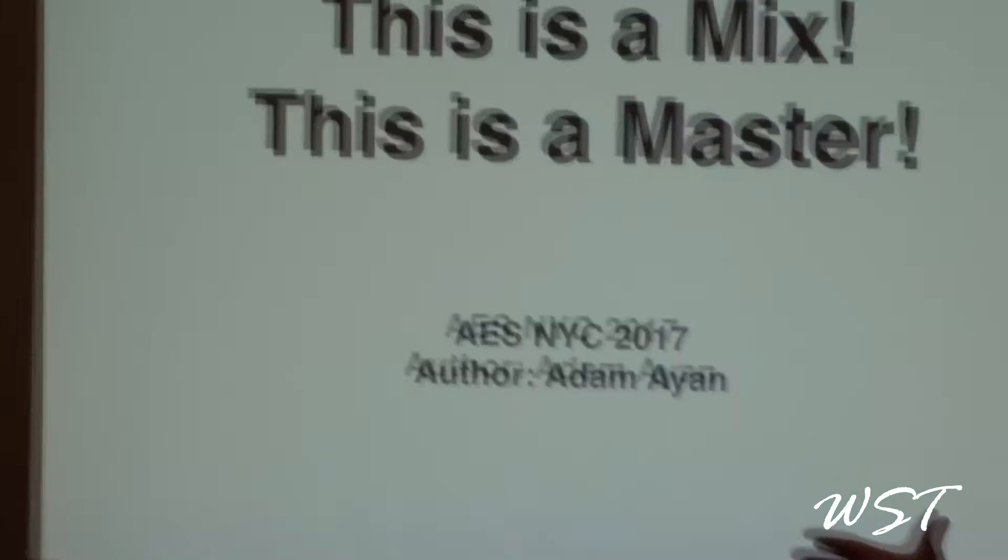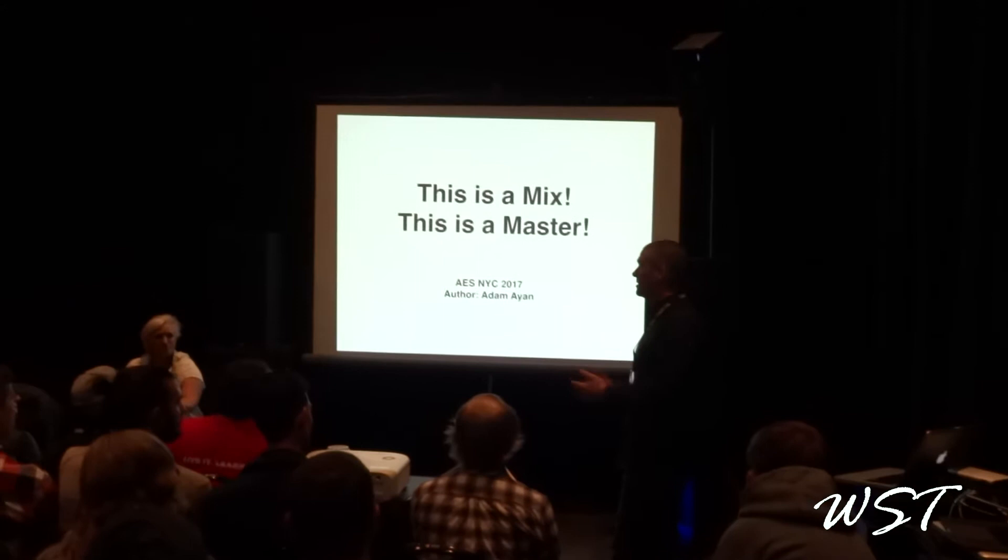Different pieces of gear that will add loudness or perceived loudness without actually blowing your foot off. And that's a wonderful point because my shtick on loudness is that my clients absolutely want it. So it becomes my challenge — or our challenge — to do it in the most musical and tasteful way possible. Otherwise our clients are going to go elsewhere, and not everybody does it musically and tastefully. We do hear a lot of masters that just sound loud and grated.